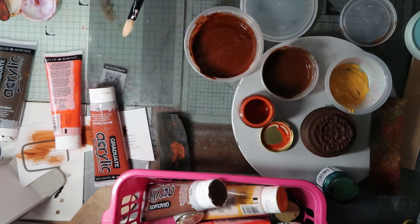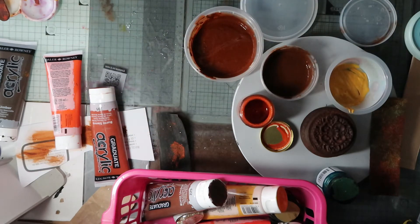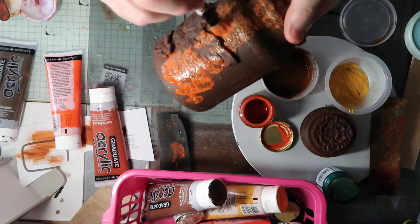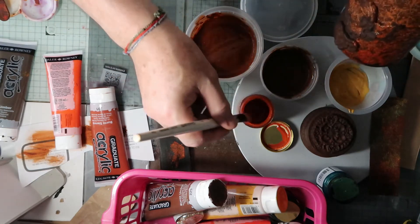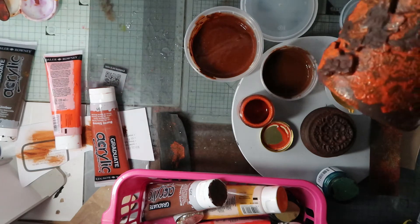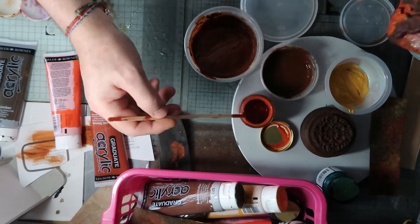Now let's start shall we - just get my brush wet. And then let's start. All I'm going to do is go random, as random is. Not bothered where things are. I might give this a little bit of a stir. There we go.